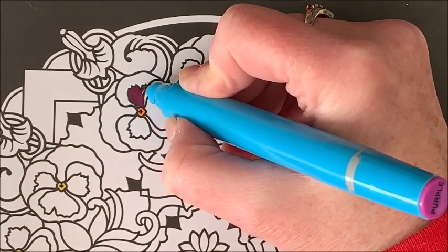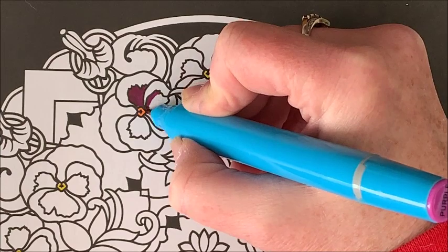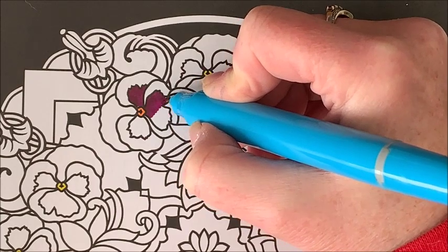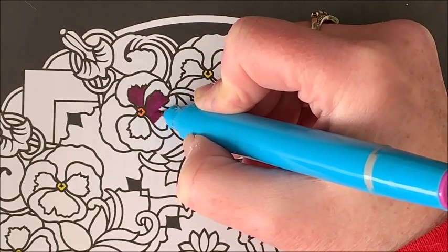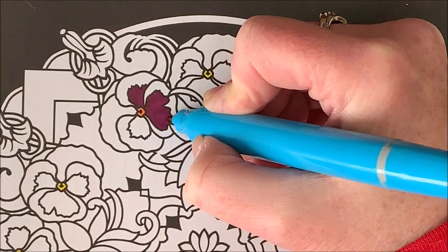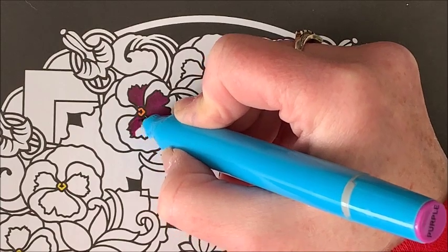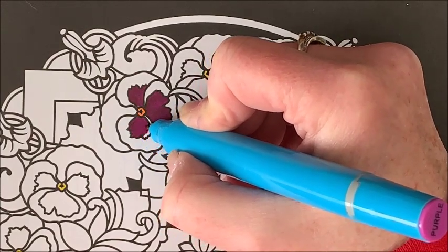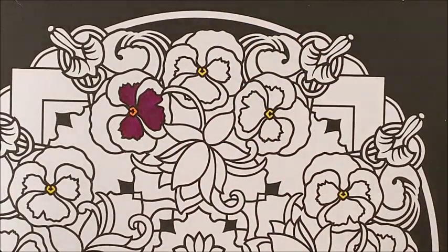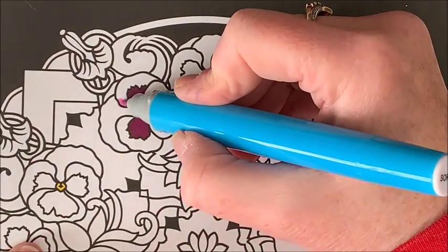I love pansies, I think they're so pretty. The last picture I did had more of a design around it and some — I don't know what type of flower was on that — but I made those flowers shades of blue. So we will do these as purple pansies, and so I don't have to be shifting this book around we'll go ahead and do the exterior of this flower at the same time.